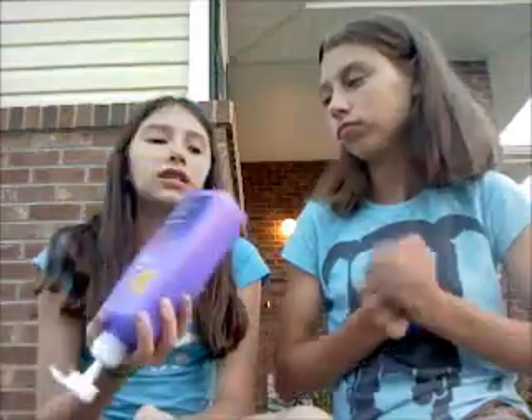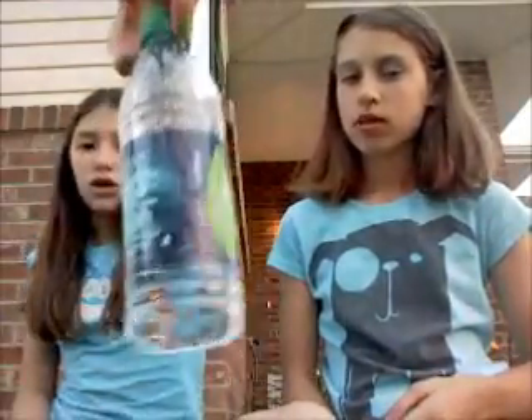And two cups. We need conditioner — any type — or shampoo. I'm using conditioner; you guys can use shampoo, either one. And water. This does not have to be water, so... Let's get started!